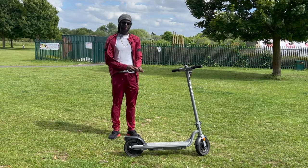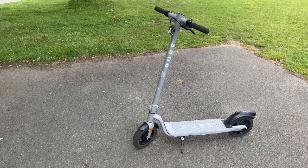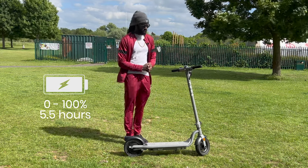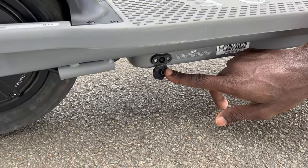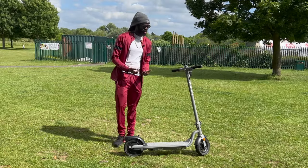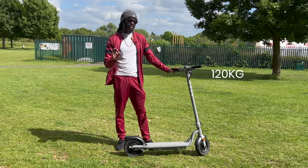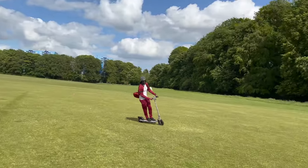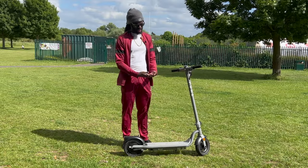On battery and charging: Pure Electric markets this as a fast charge, though personally I wouldn't call it that — it charges from 0 to 100% in 5.5 hours using the provided power adapter that plugs into the side at the bottom. In terms of weight capacity, this scooter supports up to 120 kg, meaning heavier riders or commuters carrying a backpack with a laptop will still get good speed from it.